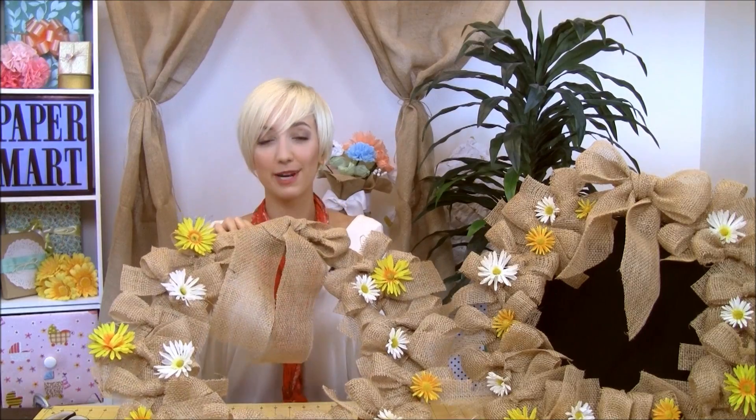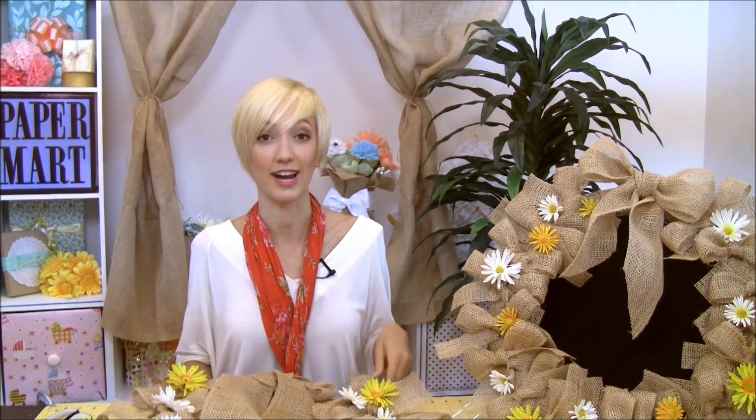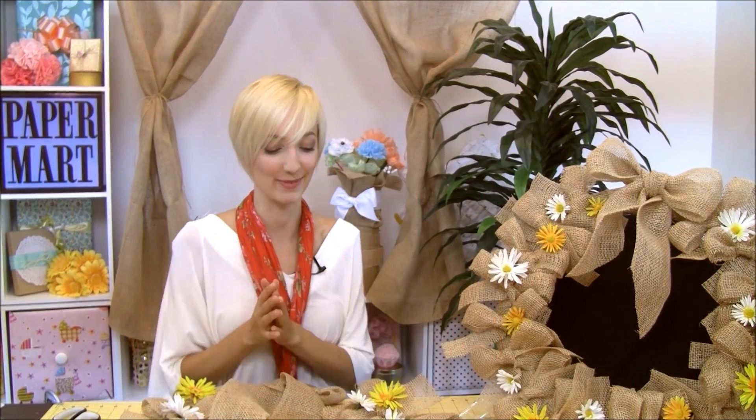You can also cut off the ends if you want into a diagonal, or I like to do the little V-shape sometimes — whatever feels fun to you. I hope you guys enjoyed making this craft. Make sure you check out all the other crafts and supplies on our website at papermart.com, and be sure to subscribe to our YouTube channel. Thanks for watching!